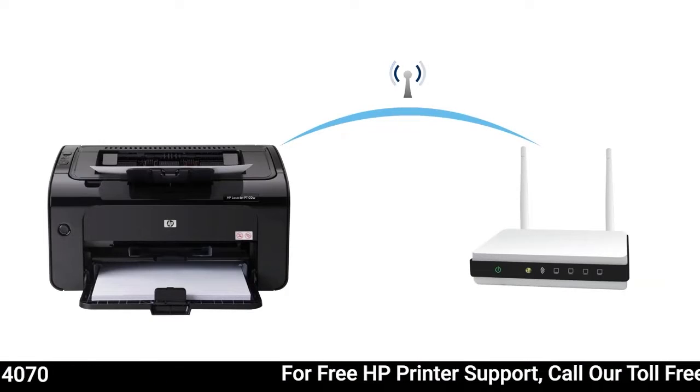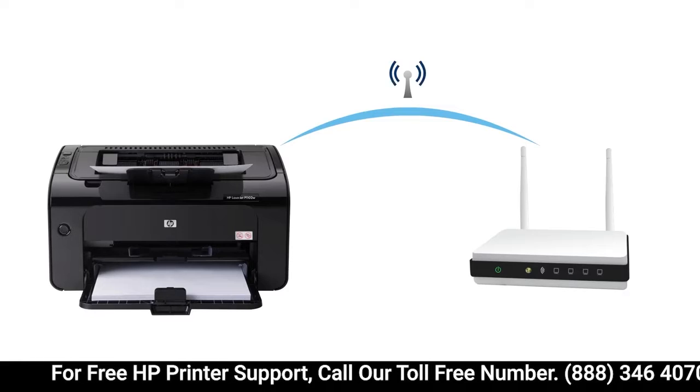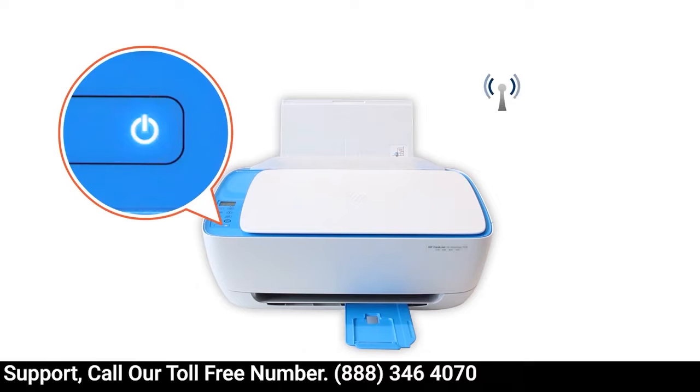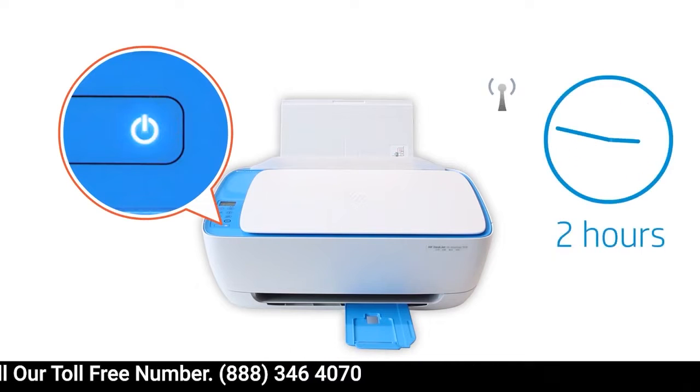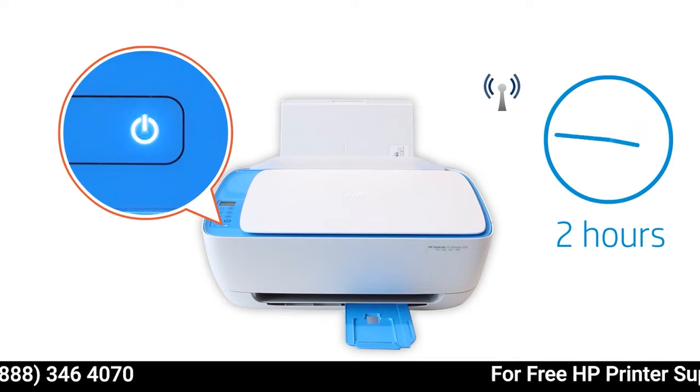For easy installation, connect your printer to the network or restore setup mode. Setup mode activates the first time you turn on your printer. If it has been longer than 2 hours since you first turned on your printer, reset the printer network settings.